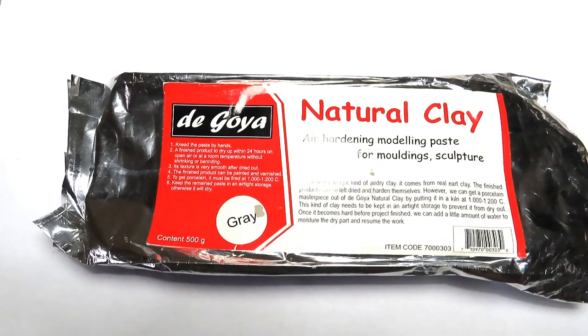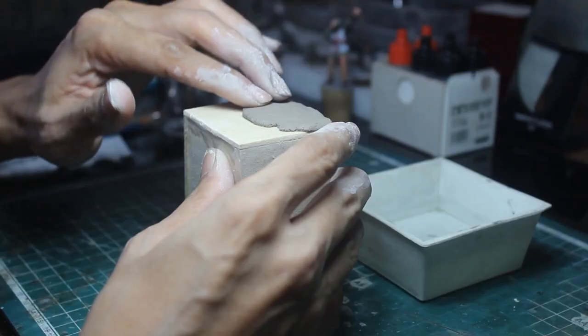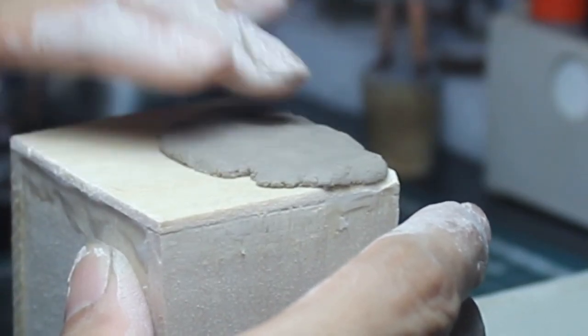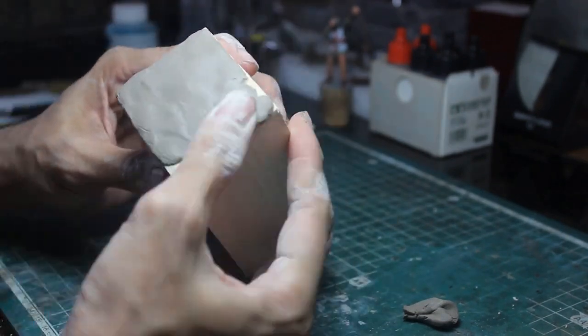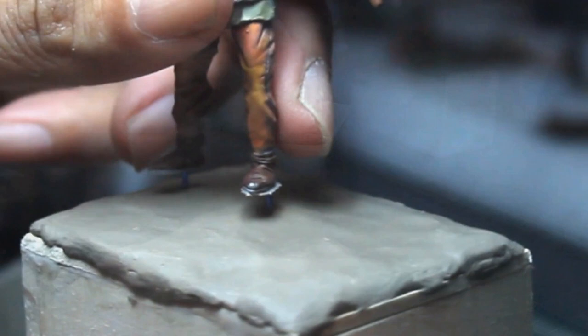First up, I use an air dry clay from Degoya to make some ground. This clay needs to be mixed with a little bit of water to soften, and knead down the clay to the base to make the ground. Since it's an air dry clay, just leave it a couple of hours until it's hardened.